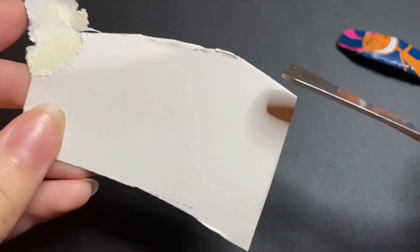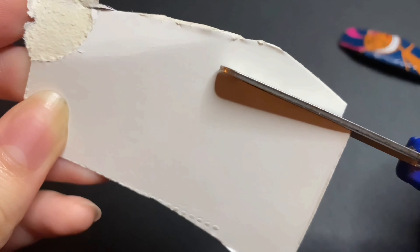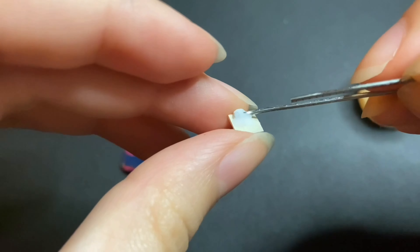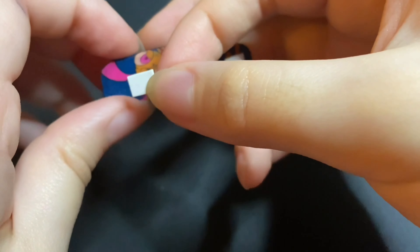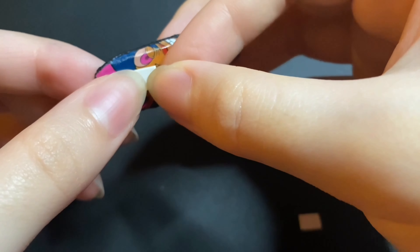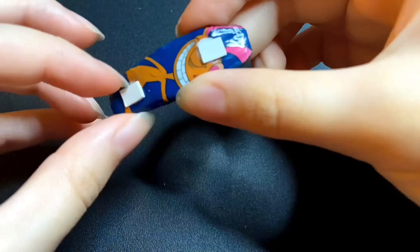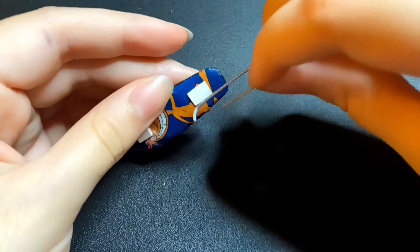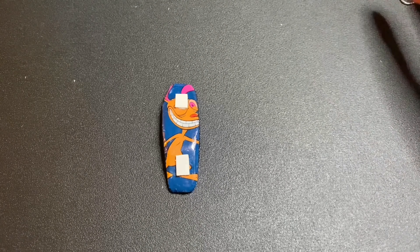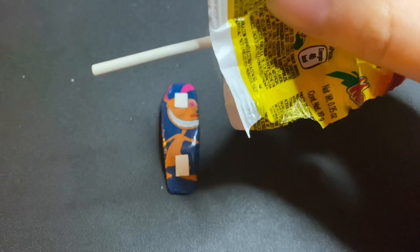Now I'm going to cut out two little rectangles — you don't want them all the way at the end. While that dries, we can move on to the next step.